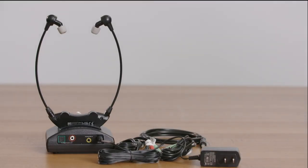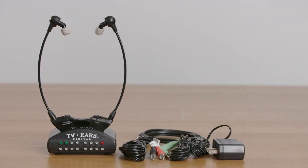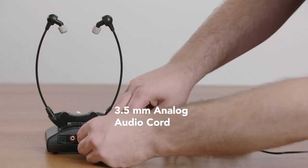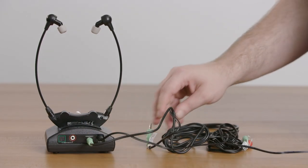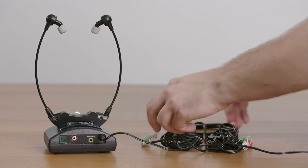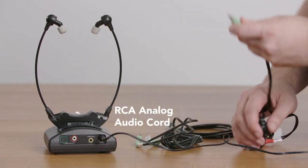To find out how to connect to the TV, we need to look at the back of the TV to see what ports you have. You'll need to find which ports are labeled with the word out. If you have a small round hole, use the 3.5 millimeter analog audio cord. If you have a pair of white and red holes, use the black and red RCA analog cord to connect there.